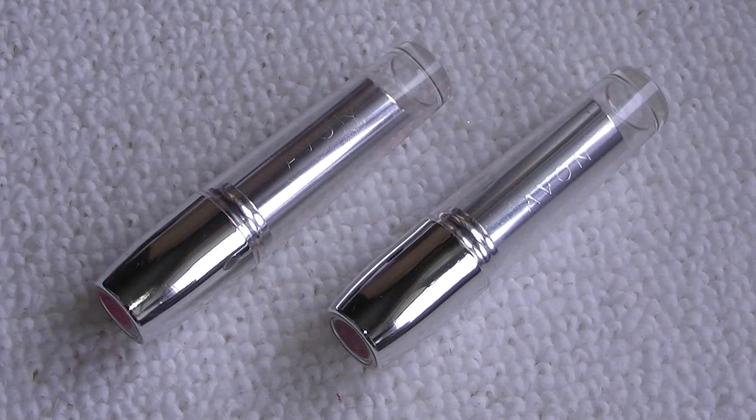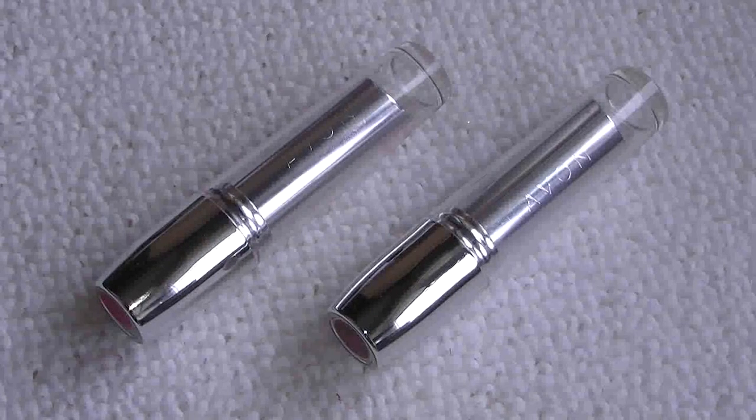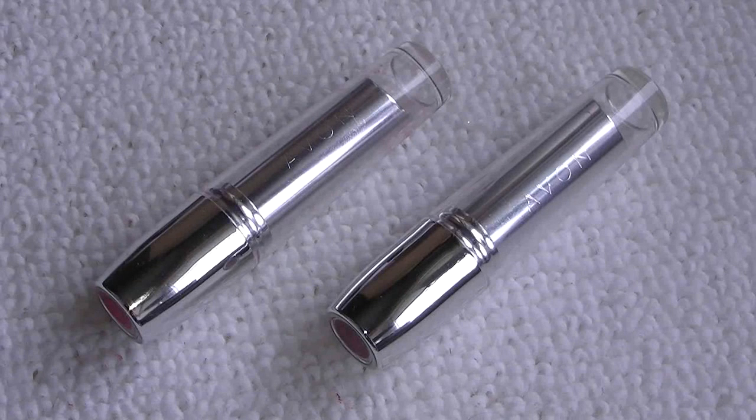So first of all I'm going to give you a little bit of information about the product. These lipsticks are in a range of 10 different colours. I've got two of them, but I'll certainly be likely to be picking up more. The colours that I've got here are Cherry Pie and Natural Glow.